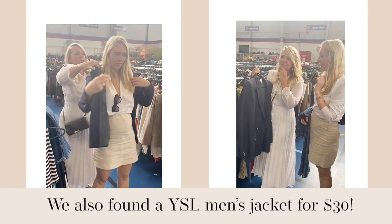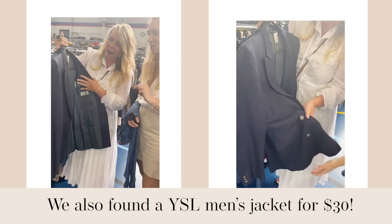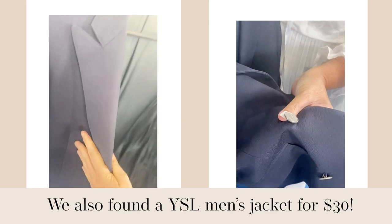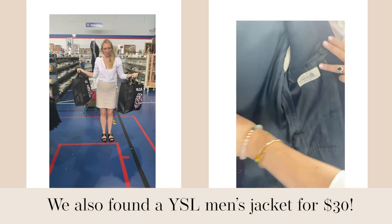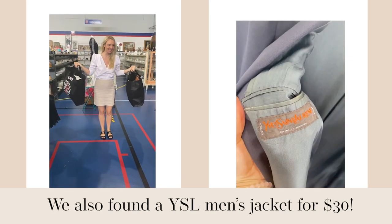A $30 YSL jacket blazer — look at this. It started with the buttons and we were like, wow, they're nice buttons. And then I said, is that YSL? And then we looked inside and it's wool. And then we looked at the other side — holy moly.